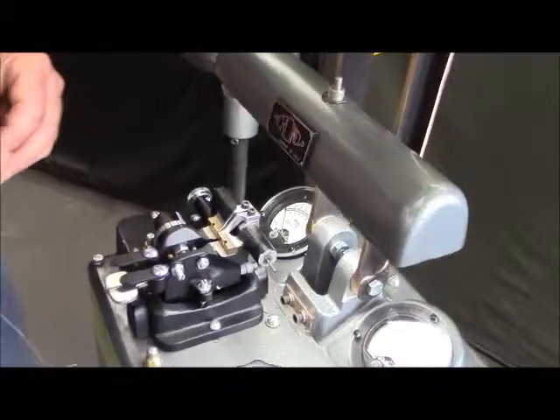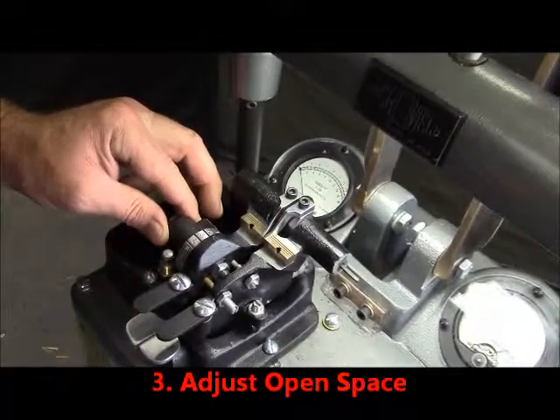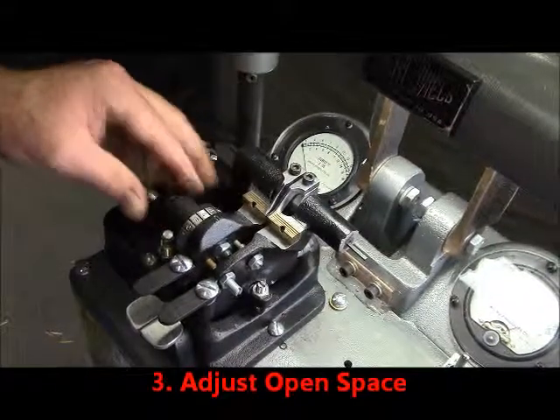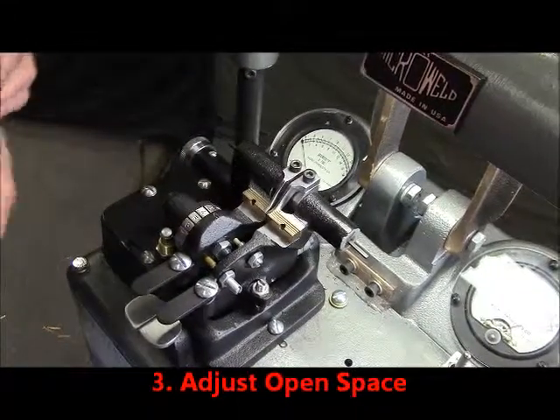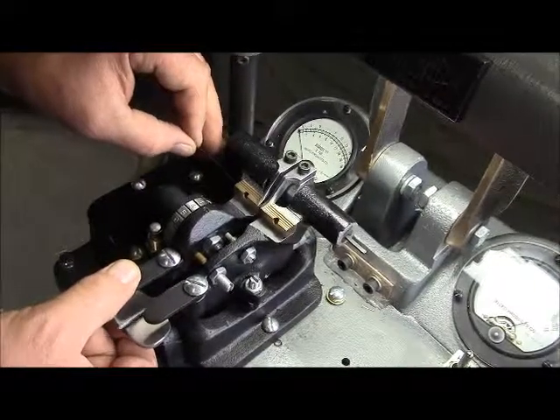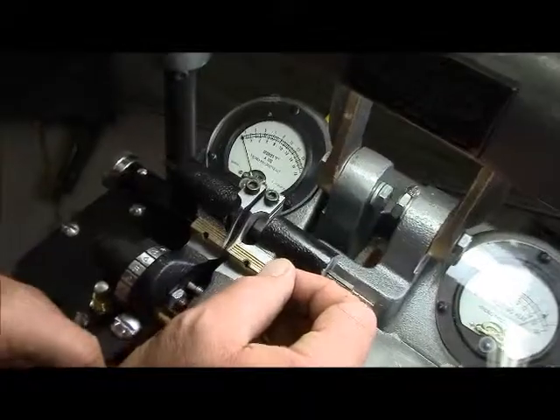We're going to adjust our open space. By adjusting this knob, our dies are moving further apart from each other, and that gives us the space in the center to make our weld. We're now going to place our wire in the second groove, put our other wire in, and this should meet right in the center of the open space.